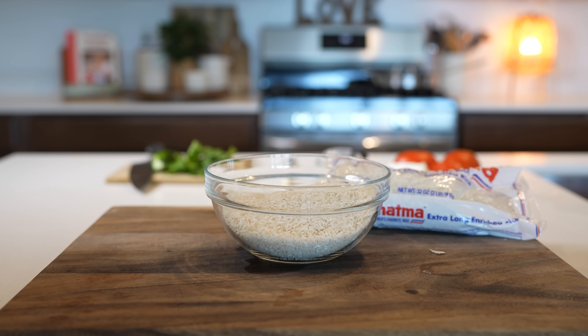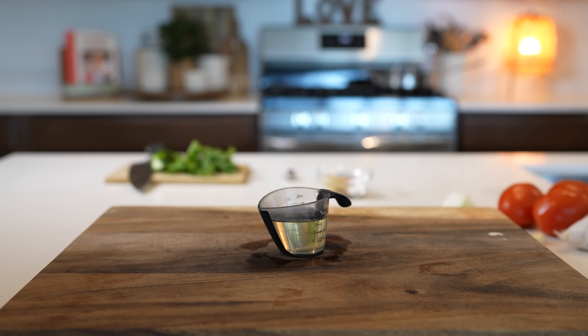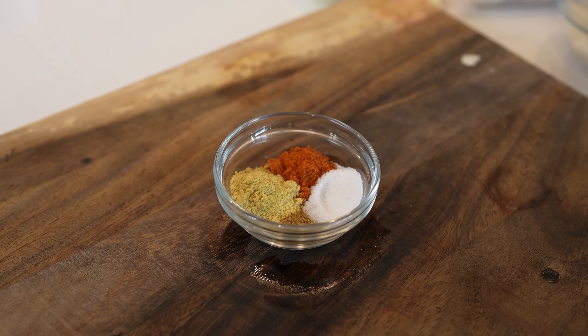Let's get started with our ingredients. For the recipe we're going to need two cups of long grain rice, three Roma tomatoes, one fourth of an onion, one garlic clove, one fourth of a cup of vegetable oil, half a teaspoon of ground cumin, two teaspoons of chicken bouillon, two teaspoons of tomato bouillon, and salt.